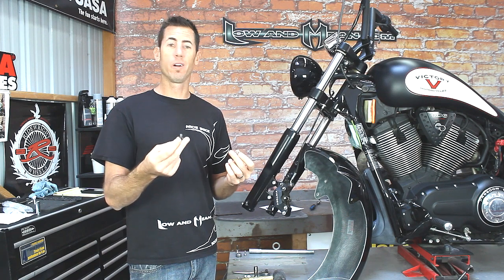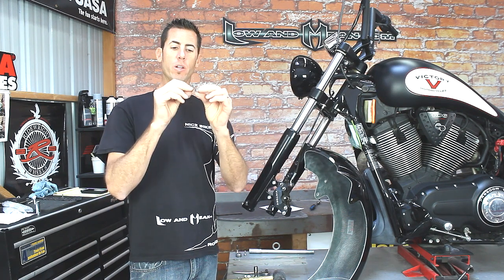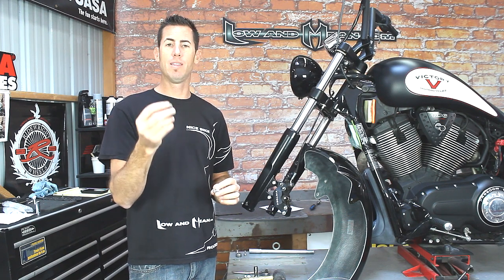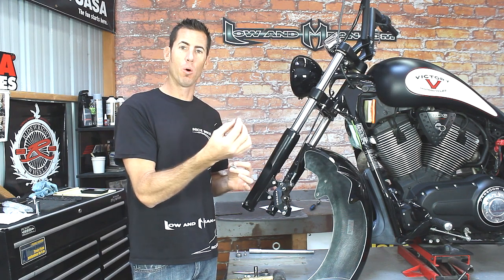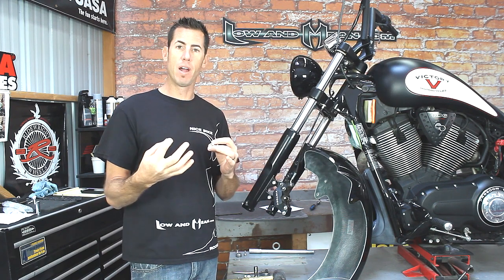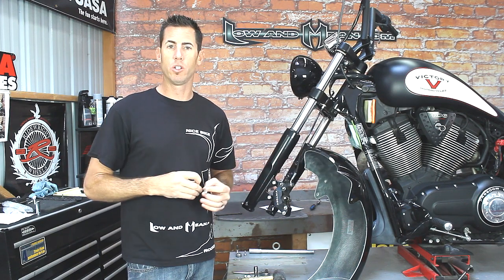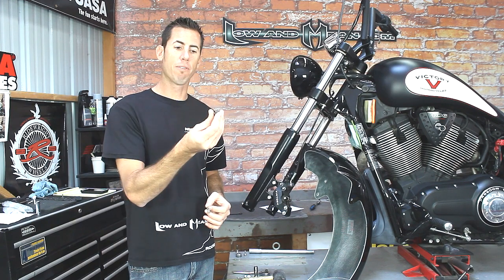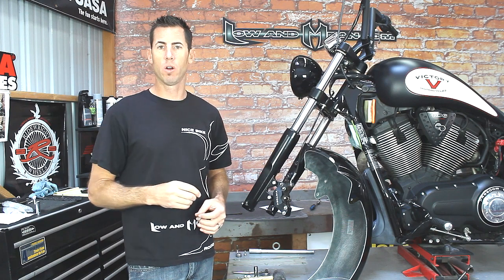So why do we offer you hardware when the bike already comes with it? You'll notice that our bolt is a little bit shorter, and we did this so that when the wheel is on, you can still take out the bolt and remove the fender if you need to put the bike on a jack or whatever the situation is — you have that option without having to remove the front wheel. So we offer these bolts, rubber washers, and Loctite to secure it all down.